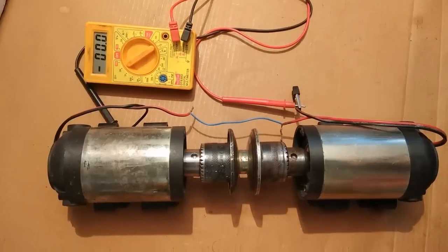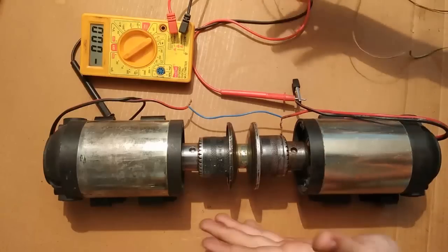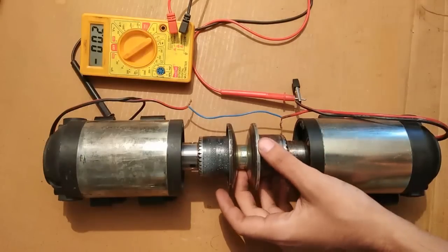Imagine what we can get if we couple 3 or 4 similar generators together with the help of a pulley and belt system.